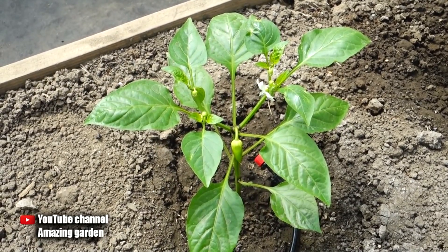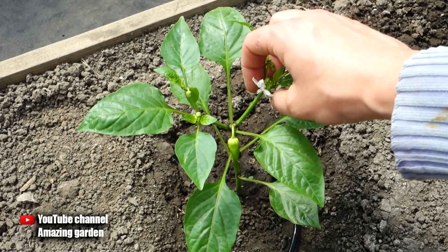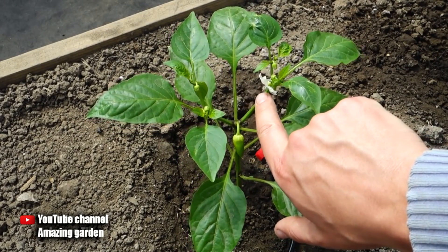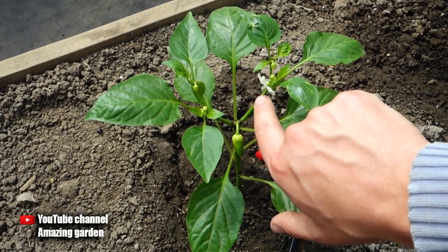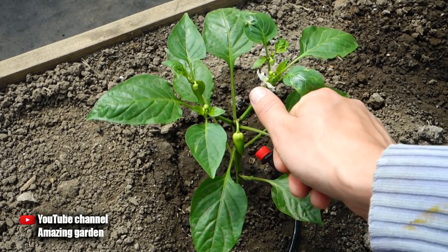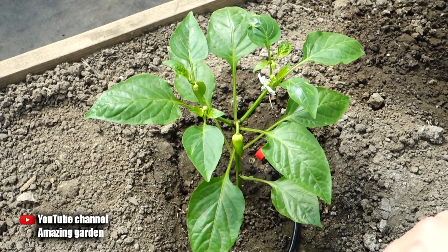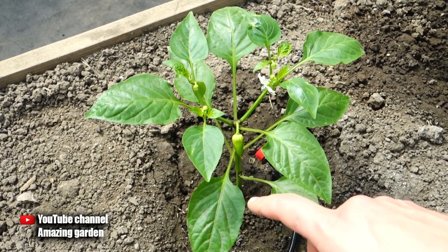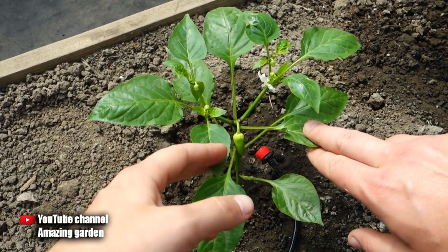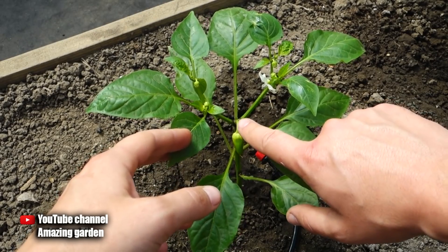Regarding the formation of fruits, many subscribers write in the comments that the pepper blooms well but there are absolutely no fruits — all flowers fall off after flowering. This is because there was no pollination, especially if you grow peppers in a greenhouse where there are no natural pollinators like bees or wind. So I pollinate pepper flowers by hand, either with a brush or just with my finger, just as I show in the video. This way you will definitely have all peppers formed from flowers.